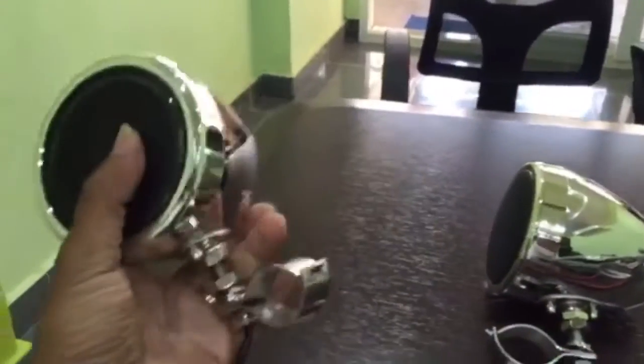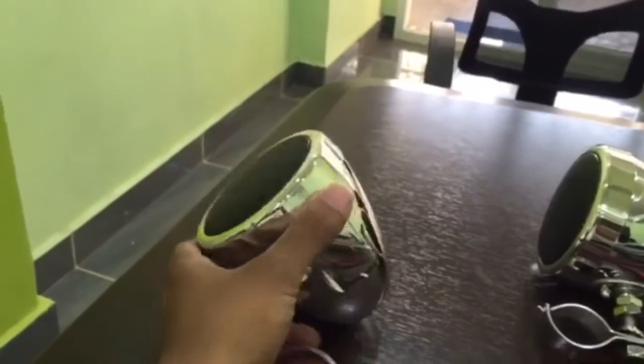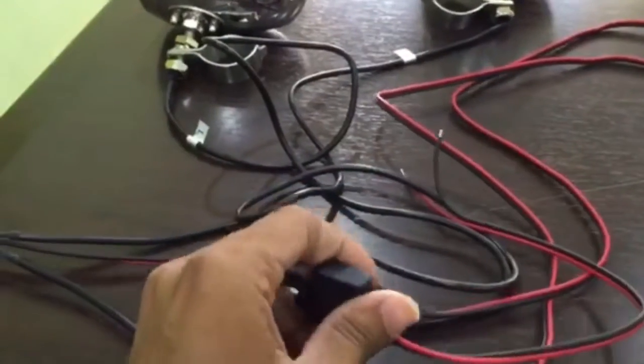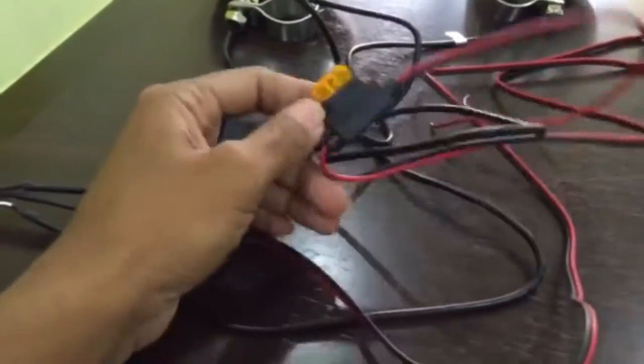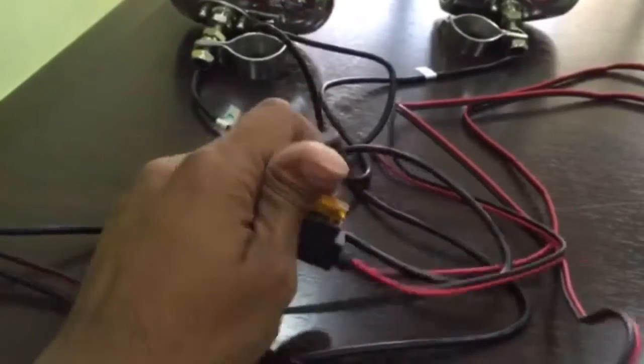These are the two chrome speakers with a mount that can be mounted to the handlebar or the foot pegs of the BOSS, and it includes the walkthrough. And the wiring, which comes with a fuse in it. This is the fuse, which helps in not damaging the audio system during fluctuations.